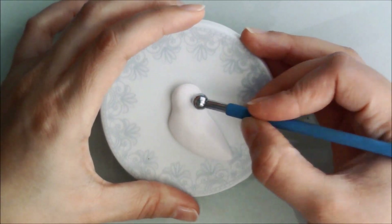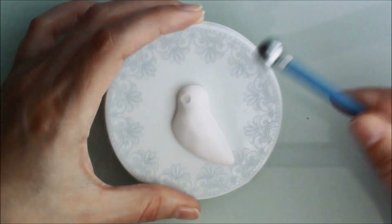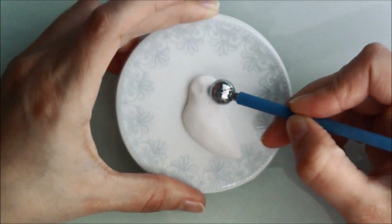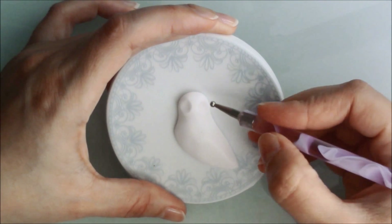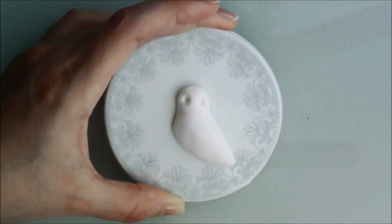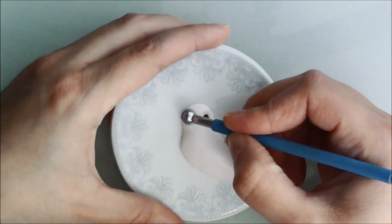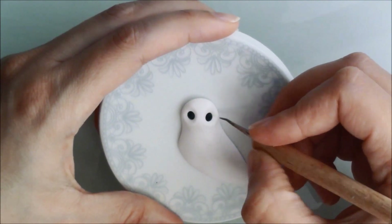Next I defined the eye area with a large ball tool and by pinching the clay with my fingers. I made space for the eyes and added two pre-baked balls of black clay, bonding them with liquid clay. I used a fine-end tool to create the lines around the eyes.